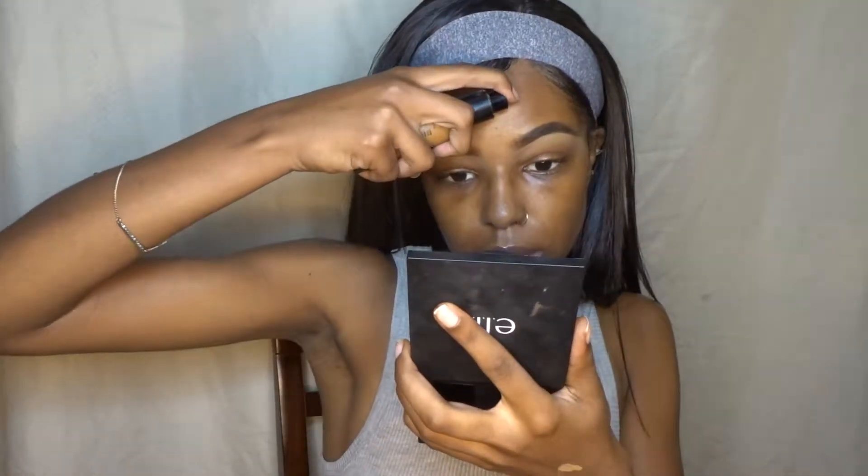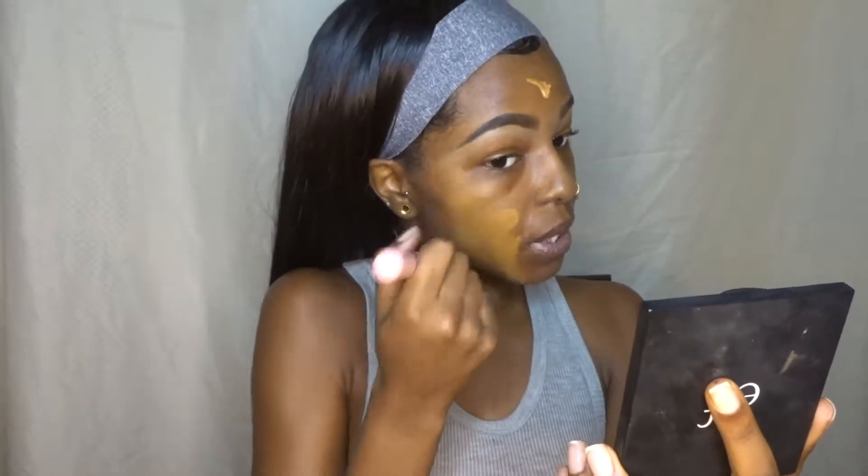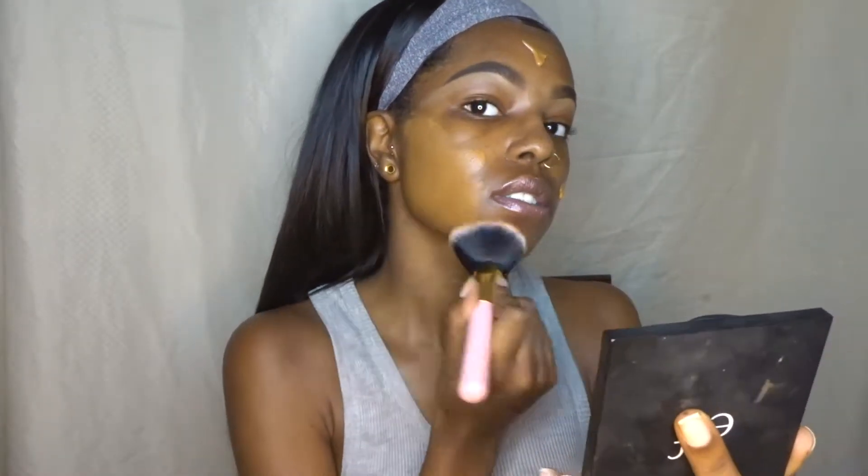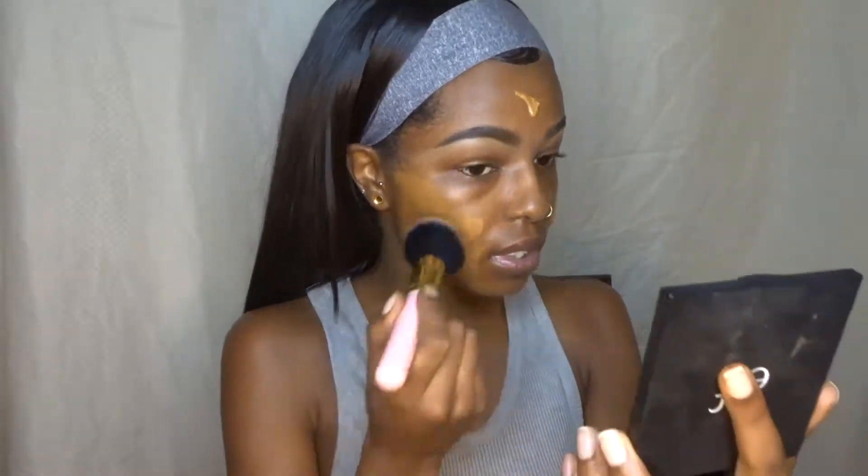Next I'm going to apply my foundation — I'm going to be using the Black Opal True Color foundation. I'll leave my shades and everything I'm using in the description box for you guys. I prefer a brush for foundation because I feel like it gives me more coverage. Look at that coverage, baby!